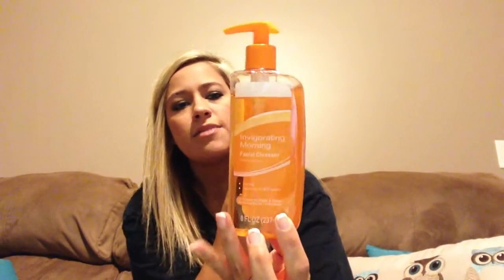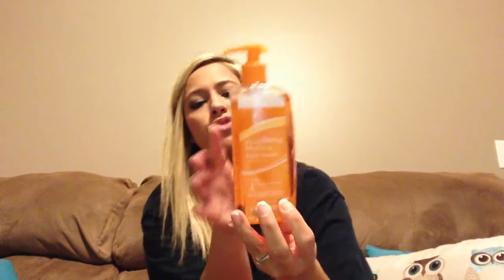This is everything that I picked up from yesterday. Like I said, I went to three different Dollar Trees. I got one of these facial scrubs — I have purchased a couple of these before and we really like this, so I got another one. This one I have not seen before — it's an invigorating morning facial cleanser, and it says it compares to Clean & Clear's Morning Burst. So I figured we'd try that, and if we like it I'll probably go back and get a few more.